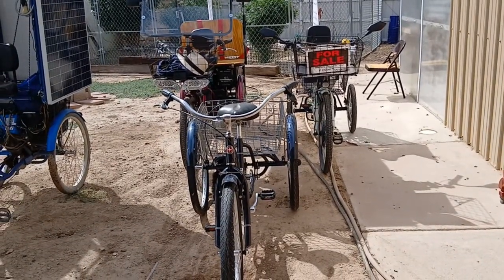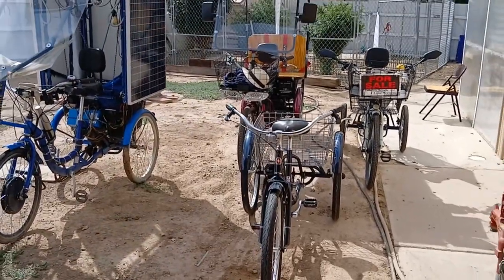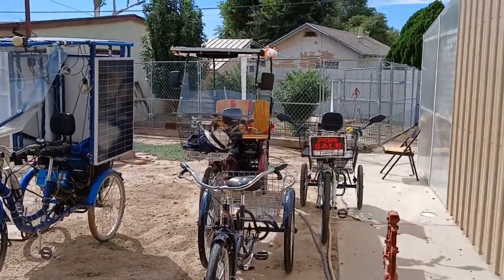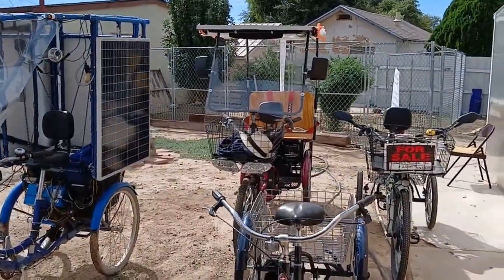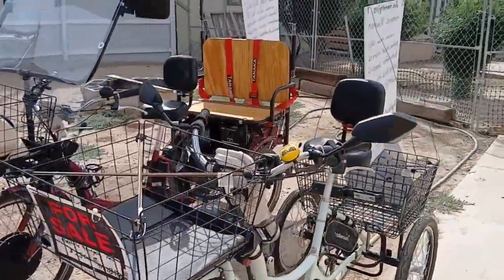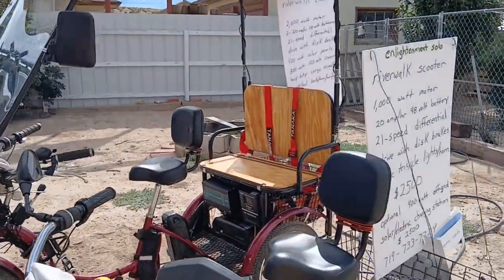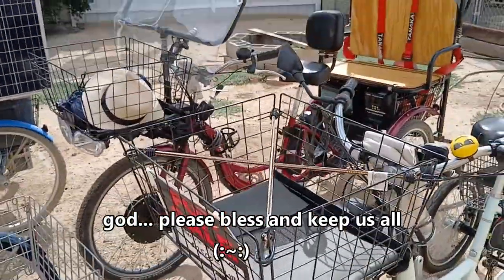We'll sign a contract, you give me some money, and we'll get started. Ready for tomorrow — 10 o'clock at the Colorado State Fair parade. Elijah's going to ride the scooter and I'm going to ride the Chariot. Right down to the last day, but we made it — we did it!